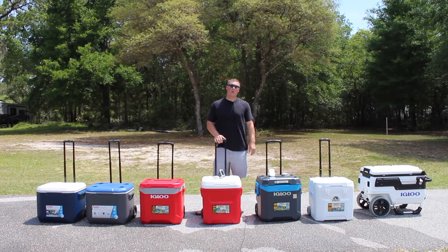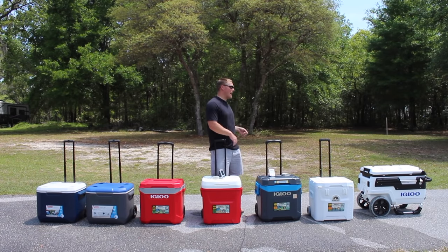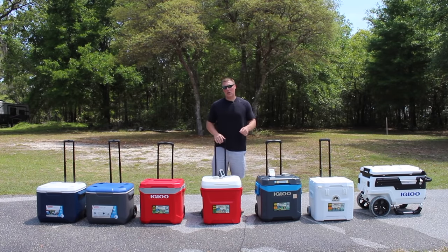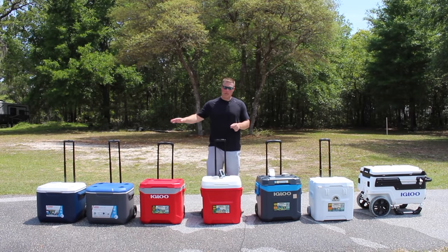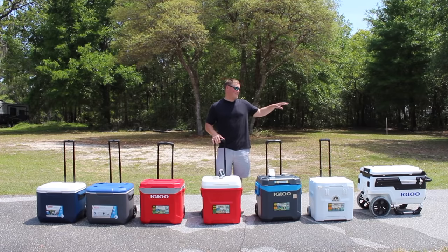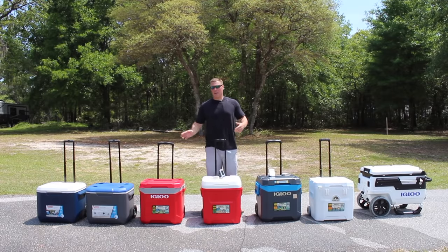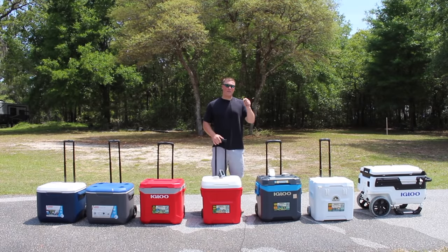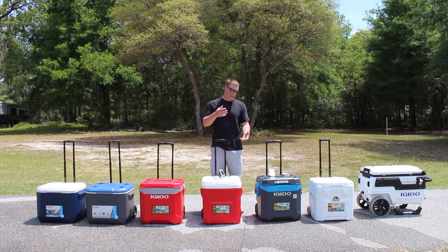CoolerSonsale.com here for a wheeled cooler or rolling cooler review. Many of you wanted to see a review of different rolling coolers — how well do they roll on asphalt, on grass, on sand, as well as how long they hold ice. We're just wrapping up an ice retention test of these budget rolling coolers.